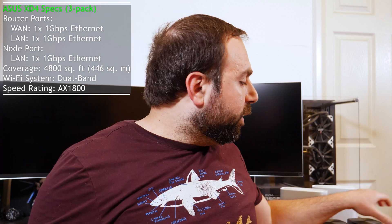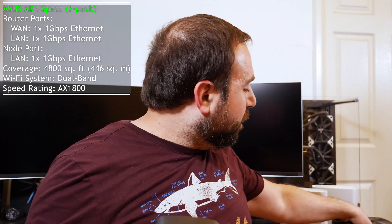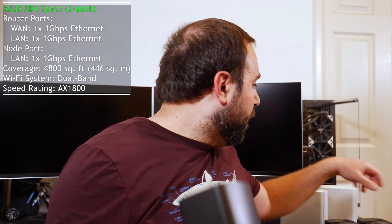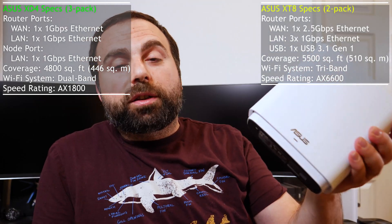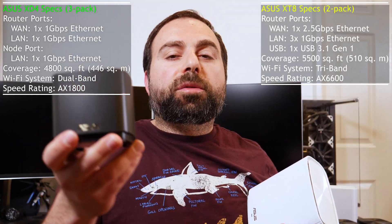This is your dedicated unit that you hook up to your modem. As a three-pack of the XD4, you get 4,800 square feet of coverage, or 446 square meters. As a two-pack of the XD8, you actually get 5,500 square feet of coverage, or 510 square meters — so as a two-pack you're going to get more coverage than a three-pack of the XD4. That's what Asus advertises.